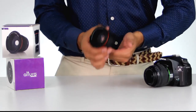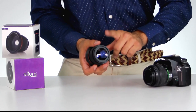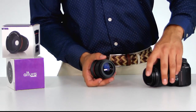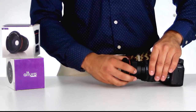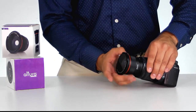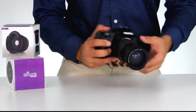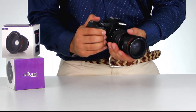To attach this Altura Photo super fisheye lens to your camera, you're going to line up the back threading of the lens attachment to the front threading of your lens. You're going to gently turn clockwise until it's just barely snug. Once that's done, you're ready to start taking some pictures.